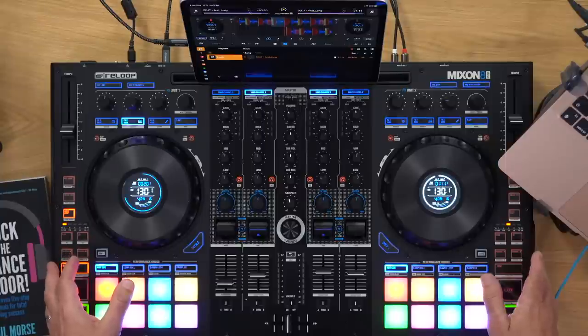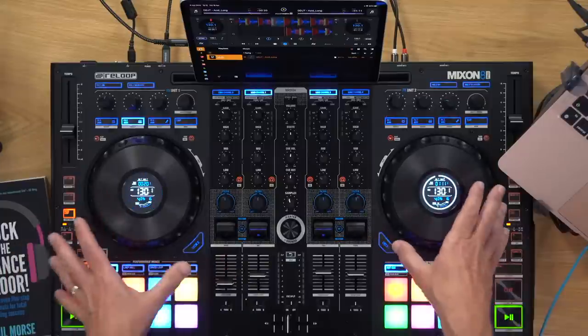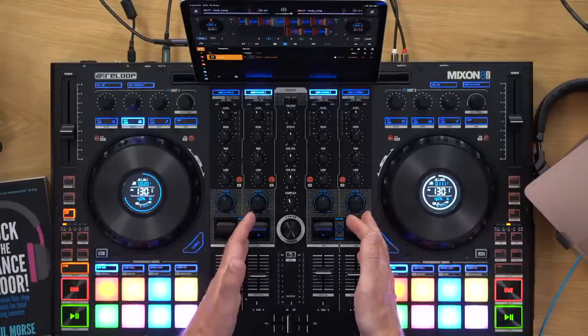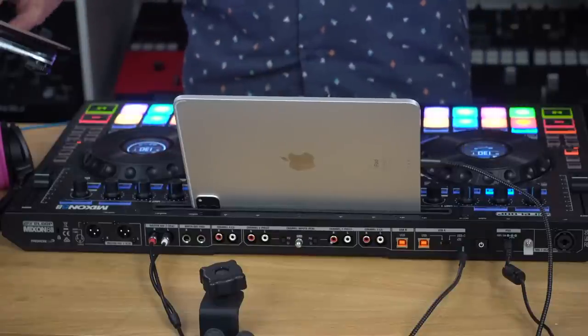Questions coming in: Disco Back in the House says this is the Reloop Mixon 8 — 'I used to have the 4, which was a nice controller.' Robert says the mixer section looks a bit like an old zone mixer. Someone says it's basically a Mixon 4 with better jogs, paddles, and inputs — it certainly does build on that.